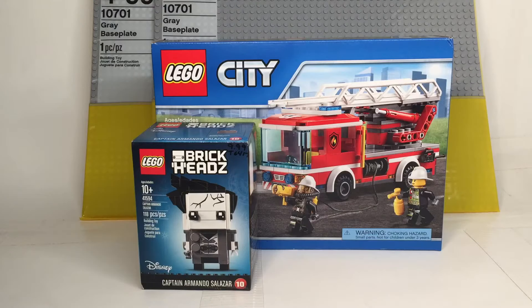Guys, this is Initial Bricks, back with another video and today I'm going to be doing my 10th LEGO haul. Let's get right into it.